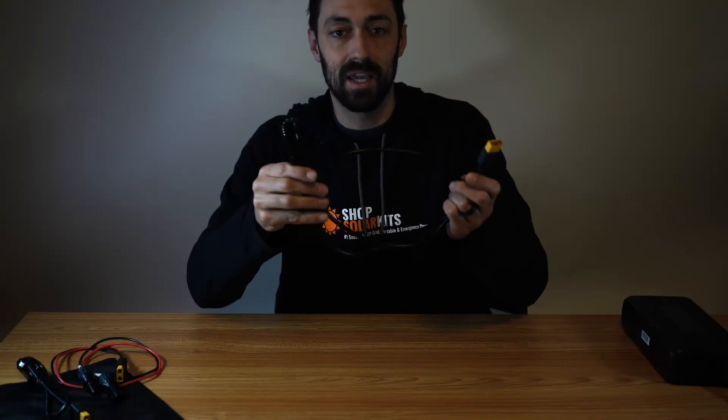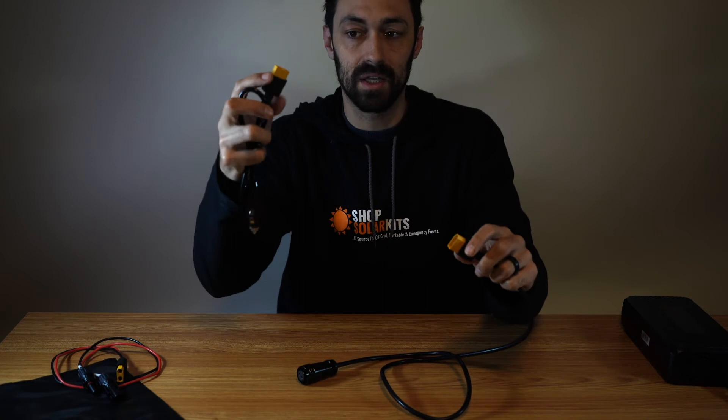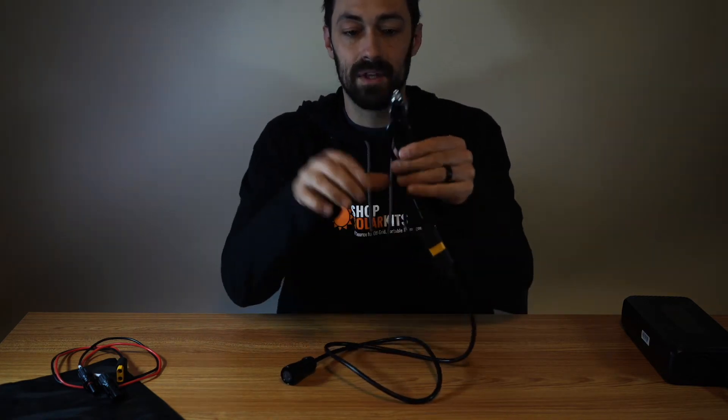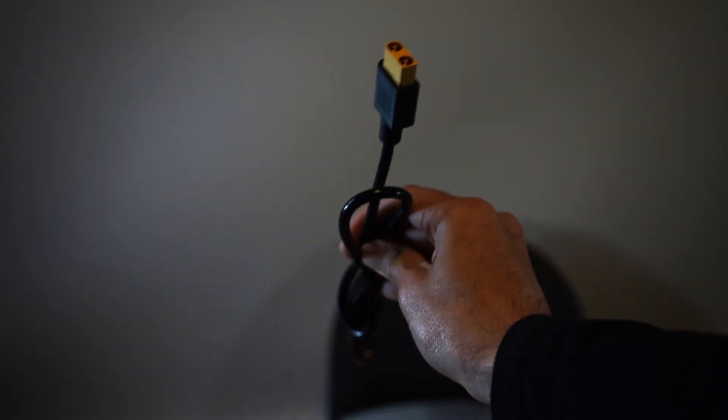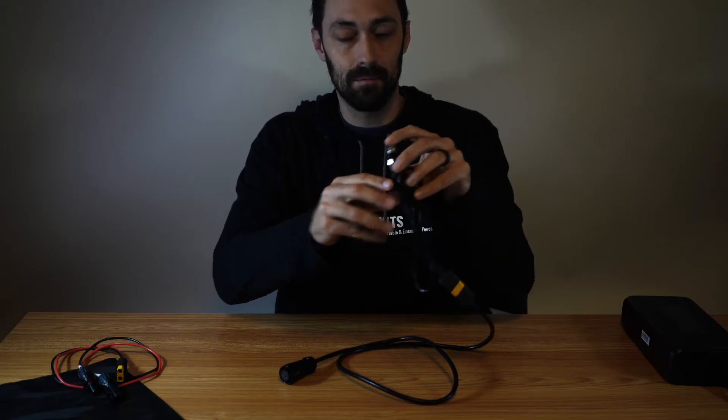Similarly, this cable you plug into your generator and then this end here you can plug into the other XT90 connector. This will go into the cigarette adapter of your car. You plug this into the car, this into your generator, and then you're able to charge your generator while you're driving.